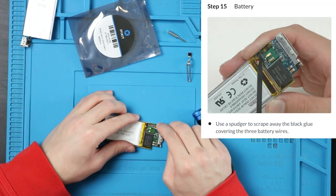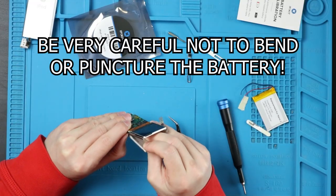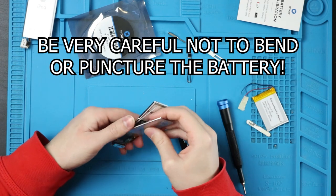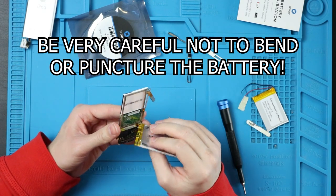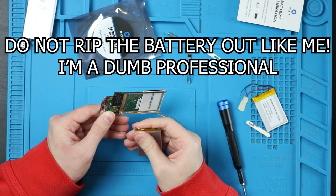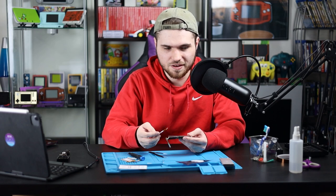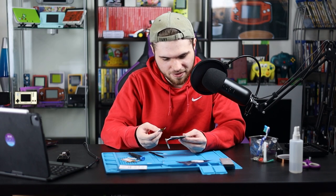There's some black glue here that needs to come off. They don't tell you how to actually get the battery out, so I'm just peeling it back, hoping not to blow up my fingers. I couldn't get the black glue to come off at all, so I just kind of ripped it out. The solder's old enough that it just kind of gave way to me.